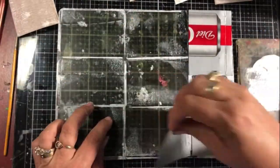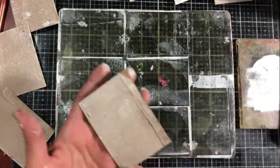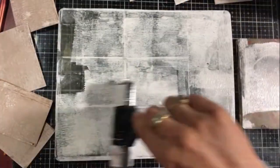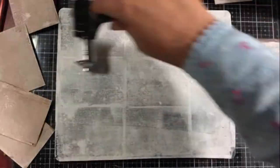I like mine to be a little bit more opaque, so I'm going to do mine in a second layer. If you notice, I didn't put a whole lot of gesso on there on my brayer pad.